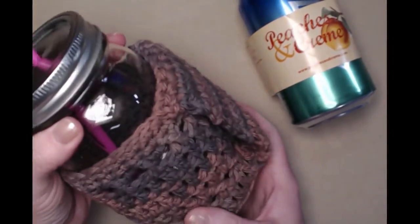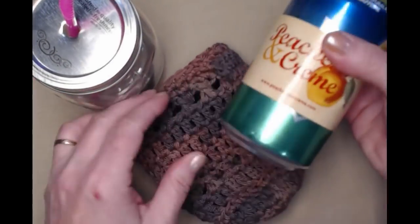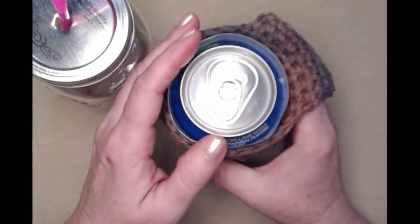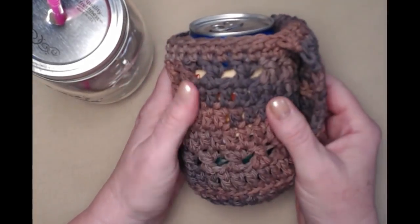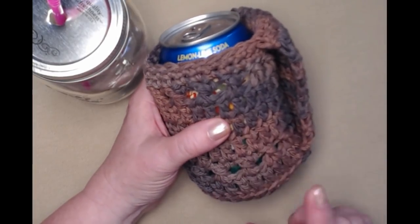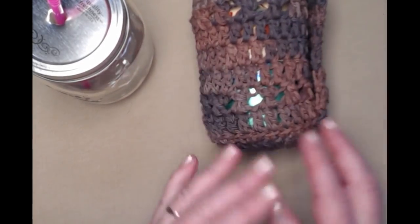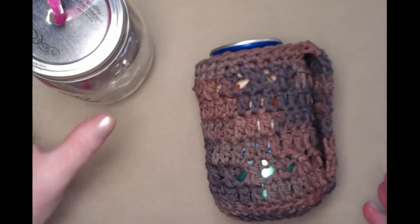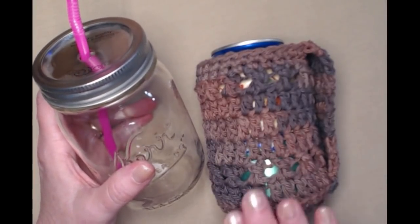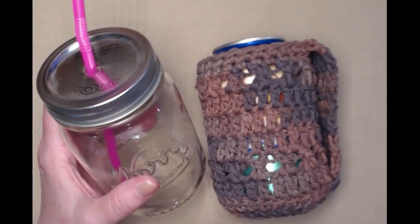Another really neat thing about this cozy is although it fits the 16 ounce jar it will also fit a 12 ounce soda can. I put paper on there because I didn't want to endorse any of the soda companies — lots of different waters and drinks come in the 12 ounce soda can. It's a great thing to have in the summertime for a barbecue or get-together. Make one for every person coming and they can take it home as a reminder of what a great time they had at your party.